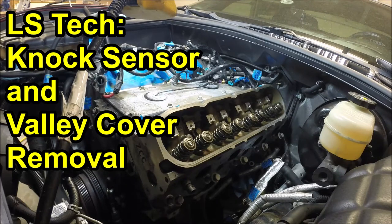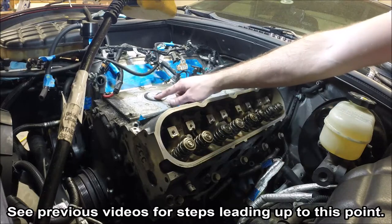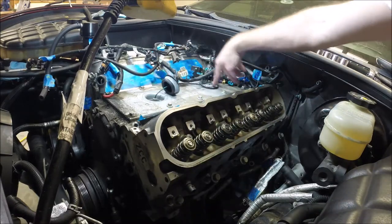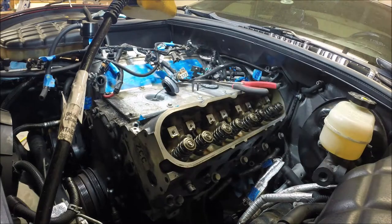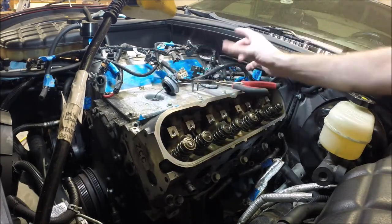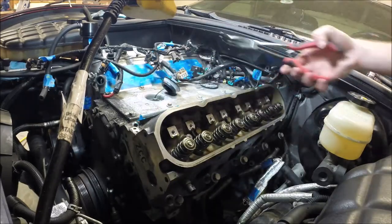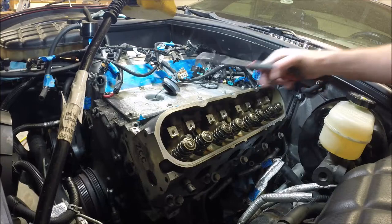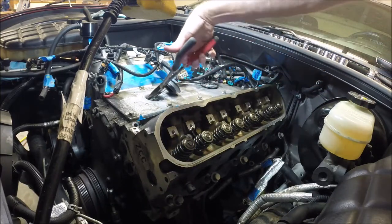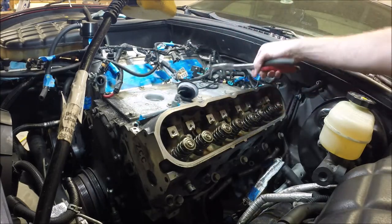One thing I had not yet done is take off the valley cover. You have your two knock sensors in here as well. They have a rubber grommet that fits at the top. To disconnect the sensor you press in from the sides. It's kind of hard to get your fingers in there, so if you have a pair of pliers like this, you can get in there without too much trouble and it'll pop right off.